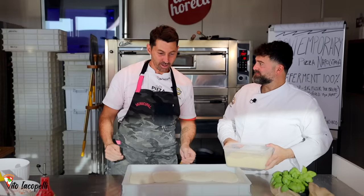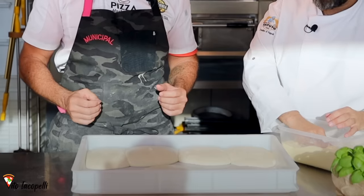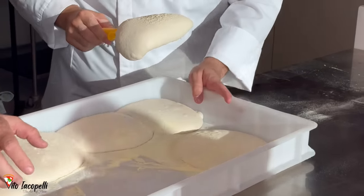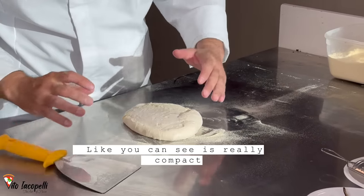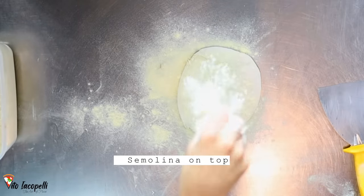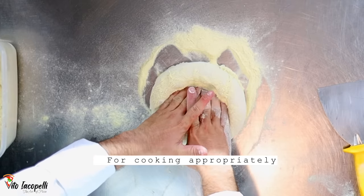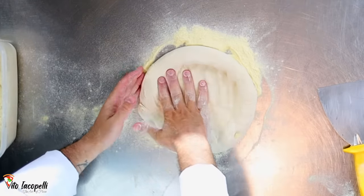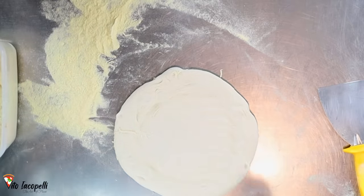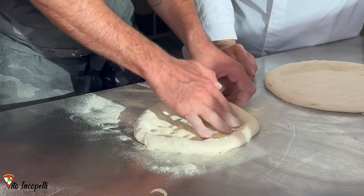We are ready to make the pizza. Vincenzo will make something really special and I'll do a classic margherita. This is how you stretch the pizza — the contemporary stretching method. Dust with semolina, prepare the dough ball, touch it as few times as possible. Don't stress it — gently widen it. Just three touches and it's done. The dough is really soft. Remove the excess flour.